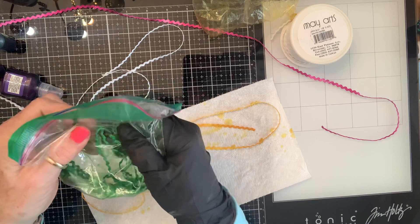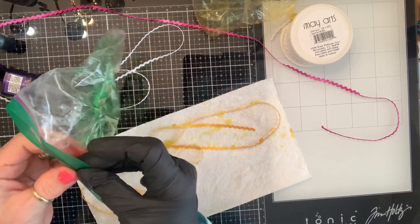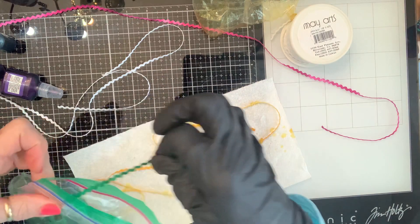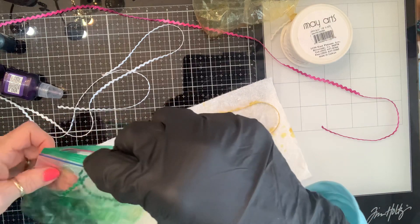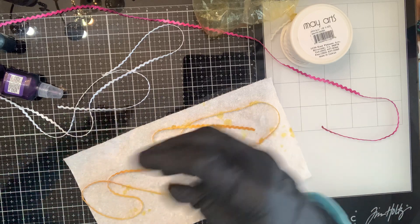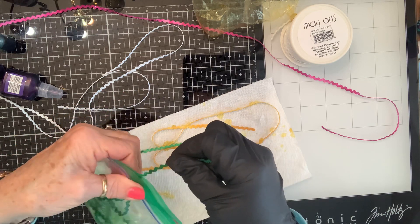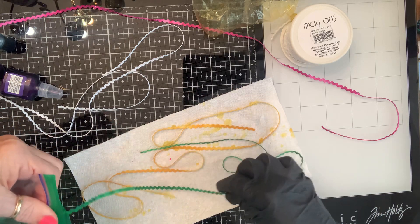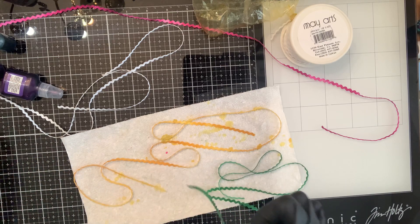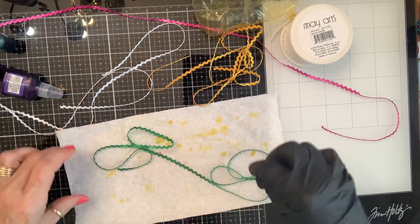I'm liking the highs and lows of the colors, maybe not all the way to white. Let's see what we got now. Oh yeah, that's pretty! This will be pretty for something Christmasy or as a grassy green. I'm trying to straighten it out as I pull it from the bag. There's a really light place here — let me just rub on it a little bit. Okay, I don't want to get that on my yellow, which should already be dry by now. So now I have a yellow, a pink, and a green.